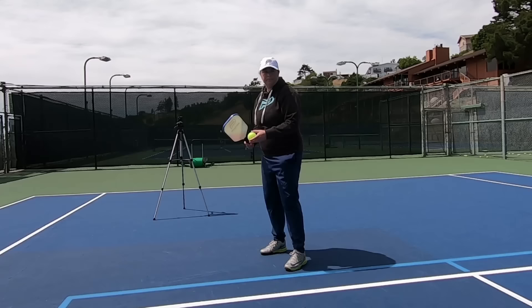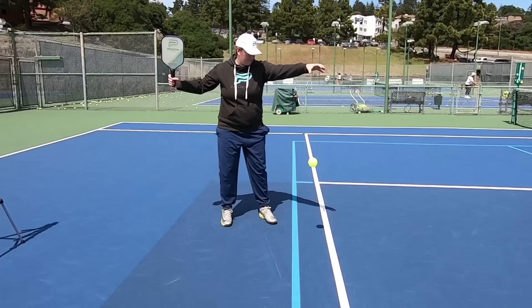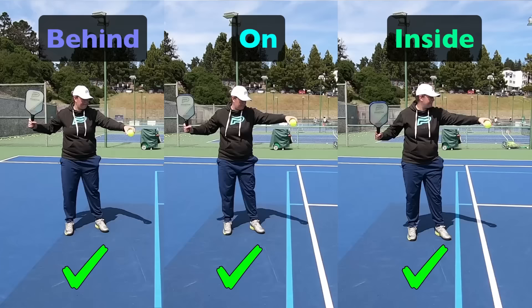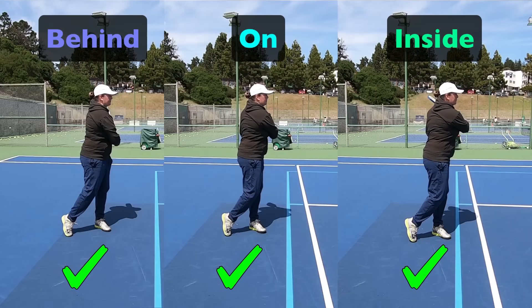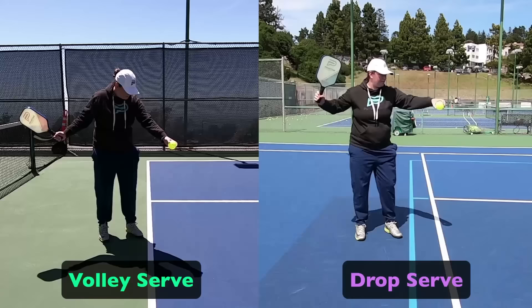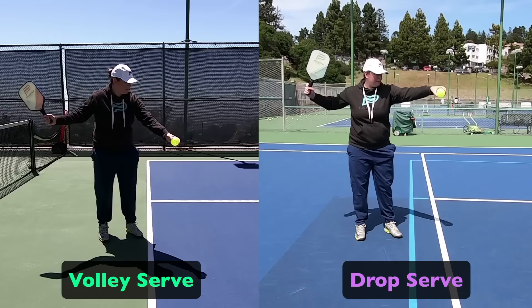The other option is the drop serve. When you release the ball and let it bounce before striking it, that is a drop serve — and the three requirements for the volley serve do not apply. For the drop serve: there are no restrictions on how many times you let the ball bounce, though bouncing it once is recommended for the highest contact point. The ball can bounce anywhere — behind the line, on the line, or inside the court. The ball cannot be propelled upward or downward on your toss; you must only release it from any height, with no assistance from force. Most players choose the volley serve since you can typically achieve a higher contact point.